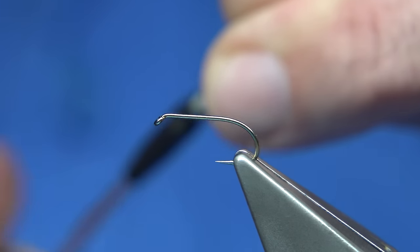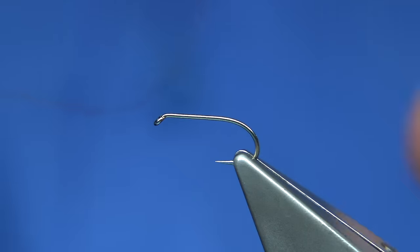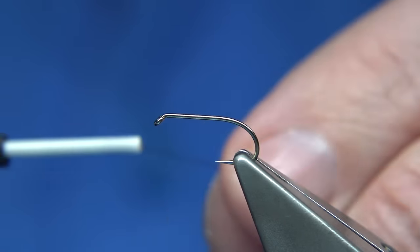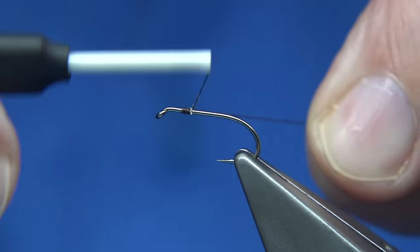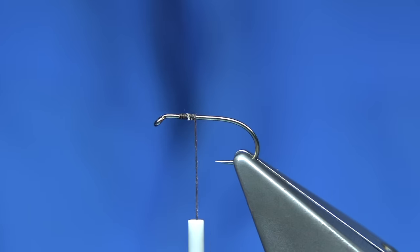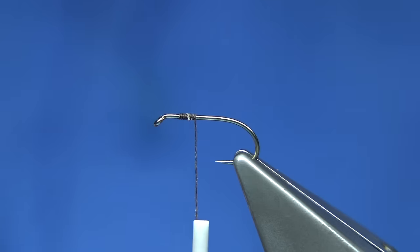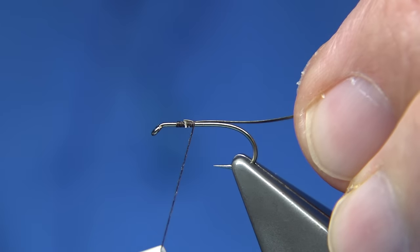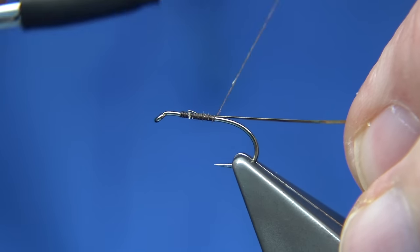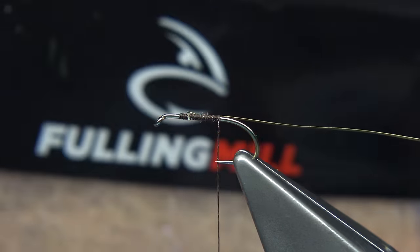I've just waxed it — it's important you do wax the silk, and even normal thread I like to wax. Now, because it's got a heron head, I'm going to start my thread to give me the measure of at least two head lengths away from the eye. Just walk your way down, and on the way down I'm going to tie in some gold tinsel — just a small gold tinsel. You could use wire, but I like to use tinsel, so catch that on the way down — it makes it easier.